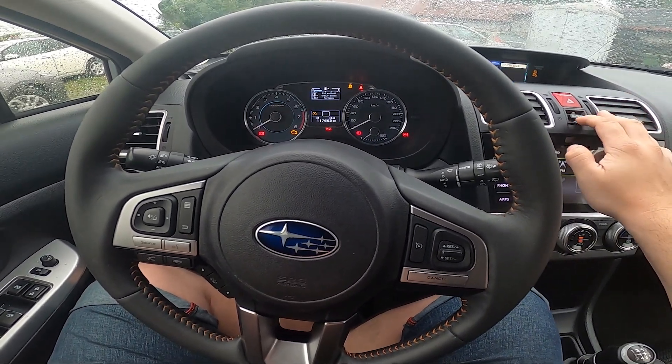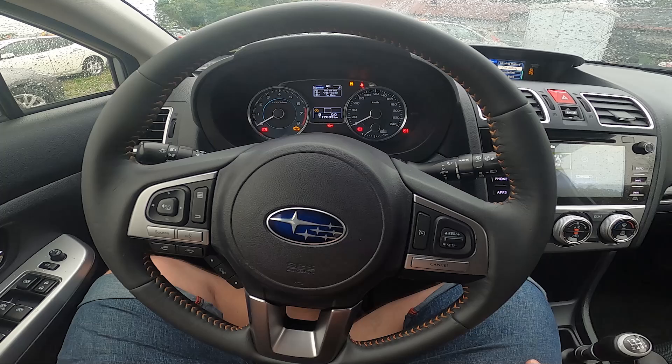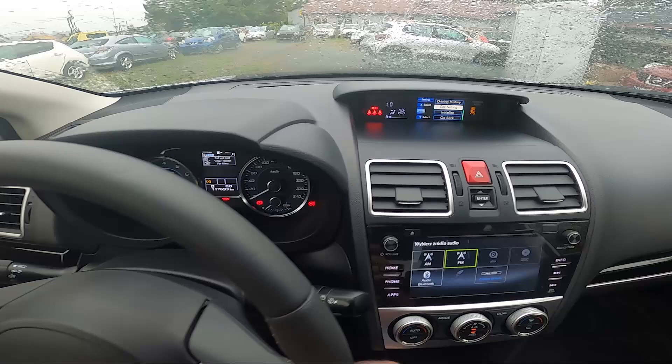Hello, today I'm in a Subaru XV. In this video I'll show you how to set the auto relocking timer. To begin, take a look at the screen display.